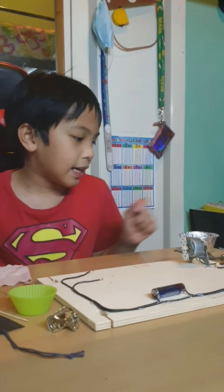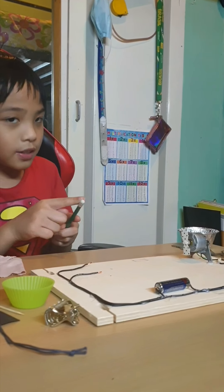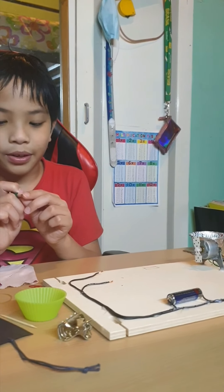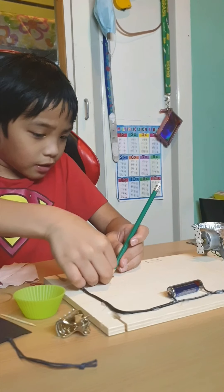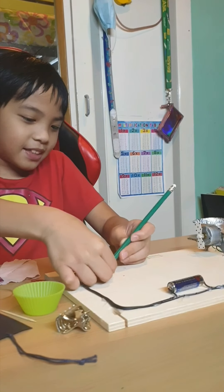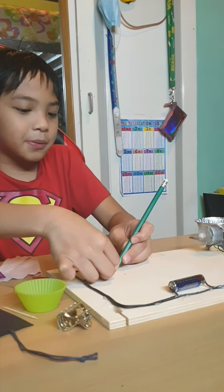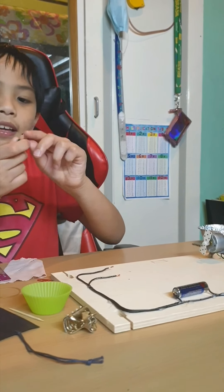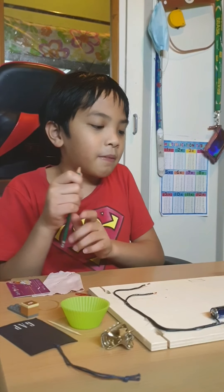Now we are going to try a pencil. Instead of using the wooden part of the pencil, we are going to use the tip instead. As you can see, the pencil is also working because there is also a conductor inside — the tip of a pencil.